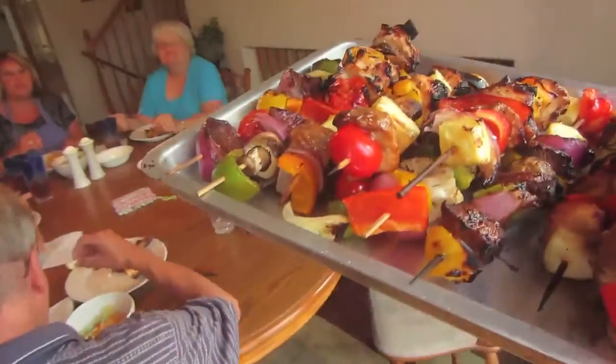Flipping kebabs is a lot more work than you'd think because everything falls off the grill. It's not ideal. It's good.